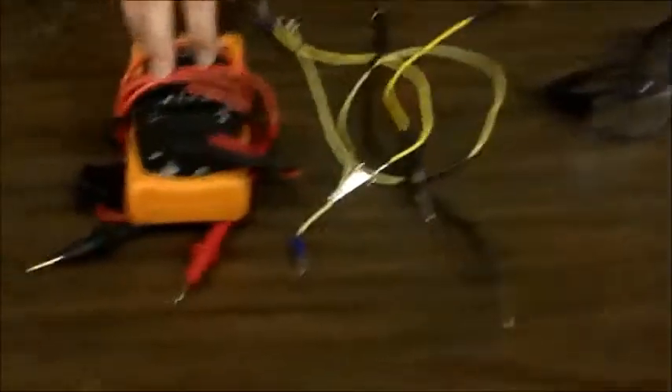First we'll start off with the tools you'll need: a voltmeter, jumper wires, safety glasses, and a wire diagram.